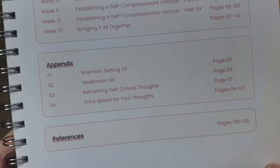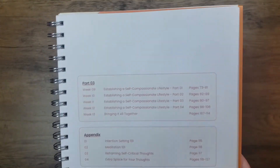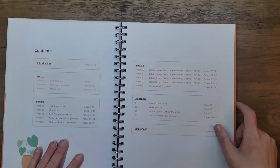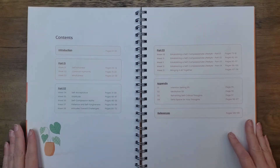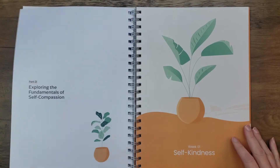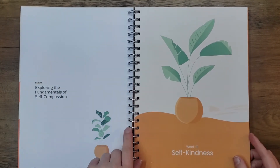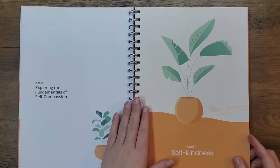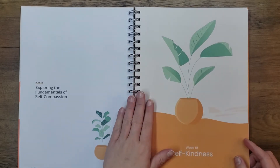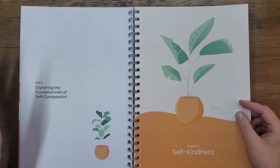One thing I love about this binding is being able to flip it and show you just the one page — it sits completely flat. Some people don't like these bindings, but I actually love them; it doesn't bother me at all. I actually kind of wish it was gold though. I think a pretty gold color — not even rose gold — would have gone really well with this orange and green, but that doesn't really matter.